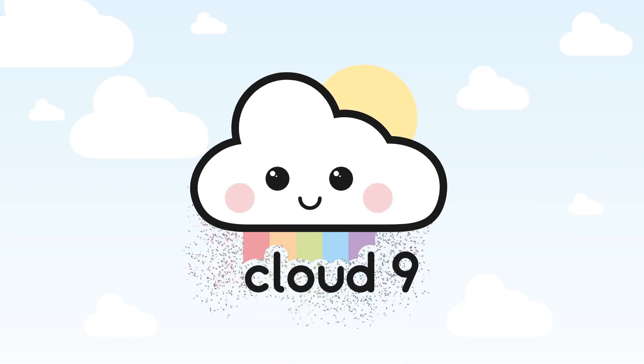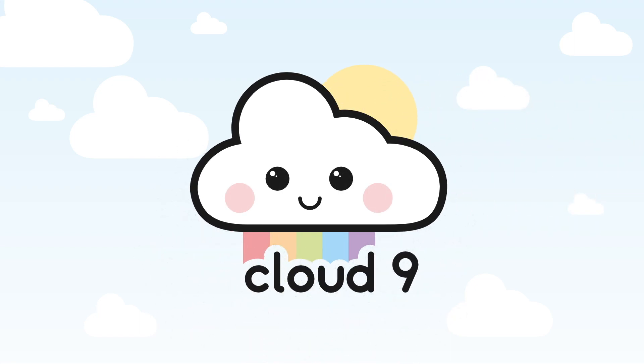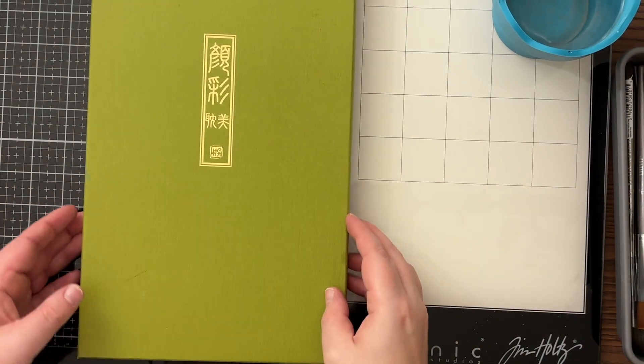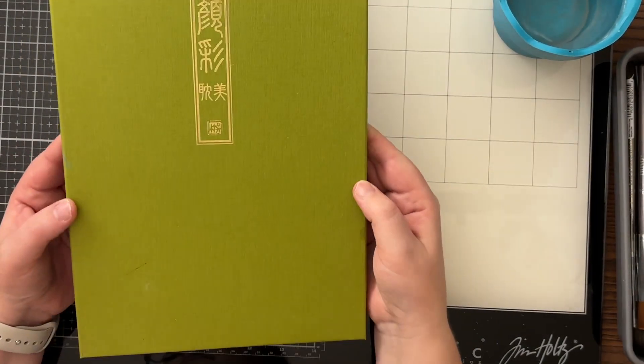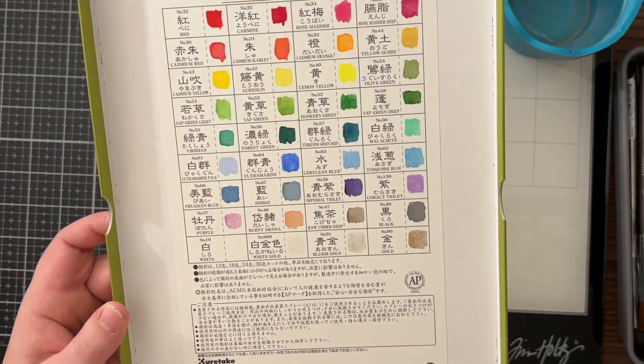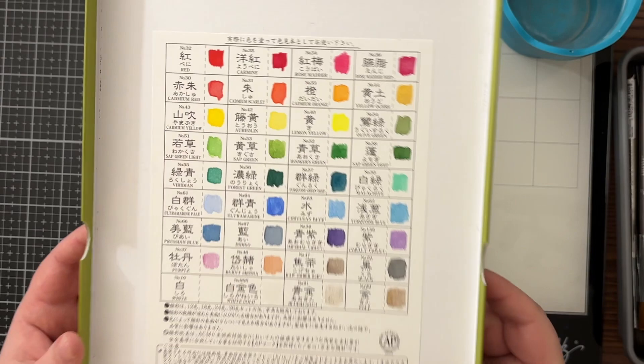Hi friends, it's Jerle here. I am back today with a slightly different video. I will be taking a closer look at the Gansai Tambi watercolor set today, and I will also be making two watercolor backgrounds using this set.